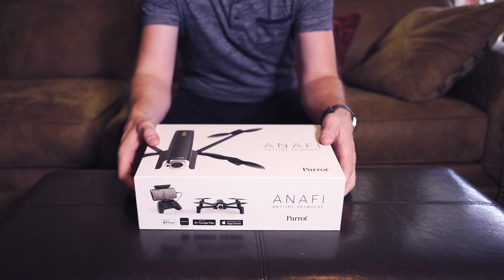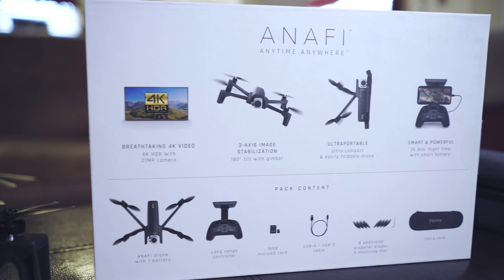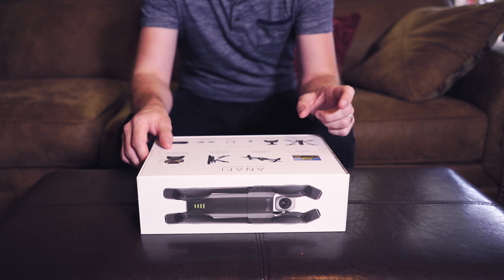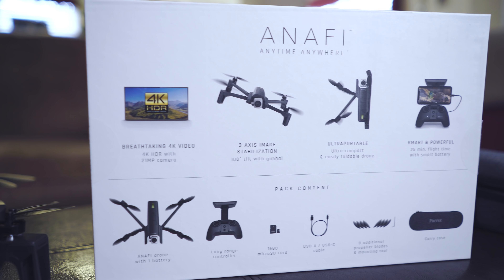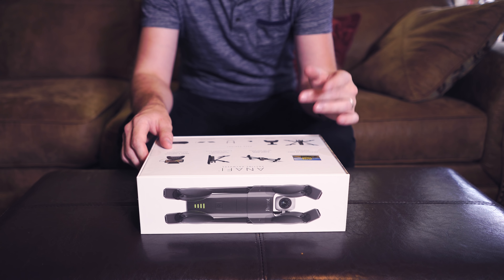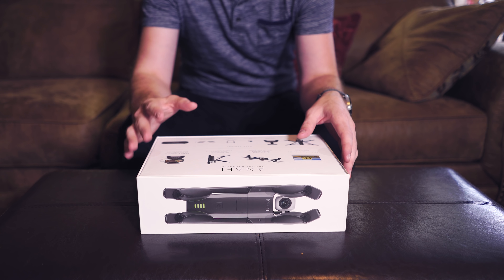Very compact. On the back here we've got the descriptions of everything: 4K HDR video, 21 megapixel camera, 3-axis image stabilization gimbal. It actually has a 180 degree tilt up and down, which is pretty cool. That kind of gives it an advantage over the Mavic and some of the other DJI products out there.